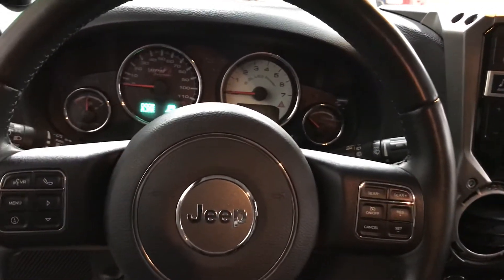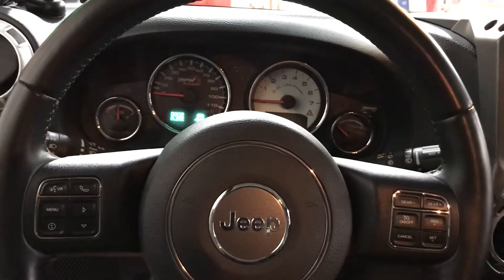All right, we're in our 2013 Jeep Rubicon with LS3 swap. I've got the Jeep key here. We're going to start it up.